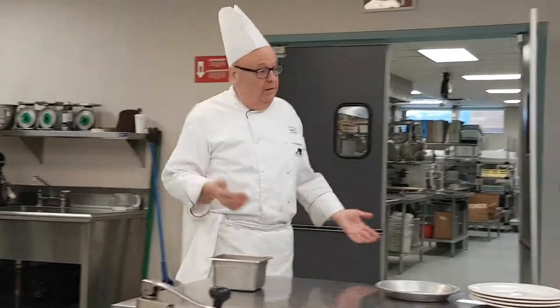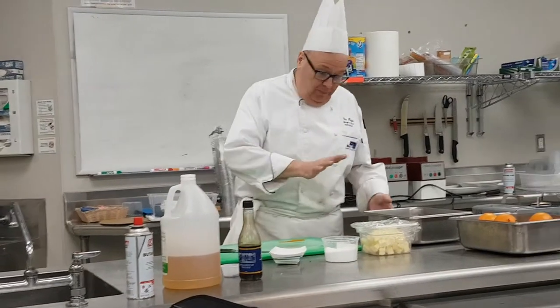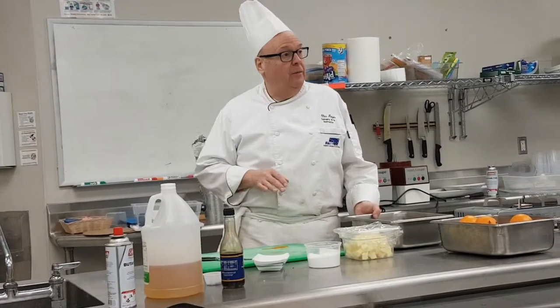Gordon did a cold pan, nonstick, and no oil. The other guy went with a little oil and a cast iron pan that was warm. It's the end product that really matters.